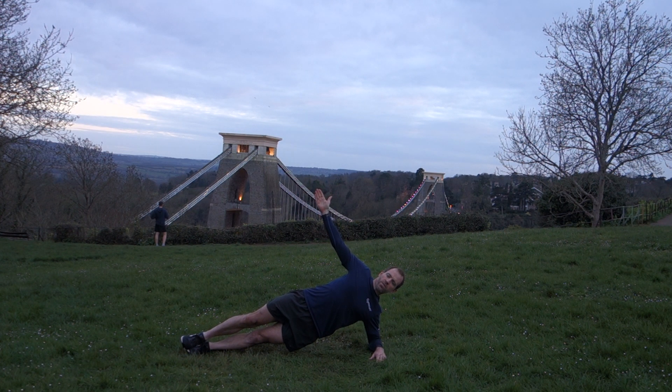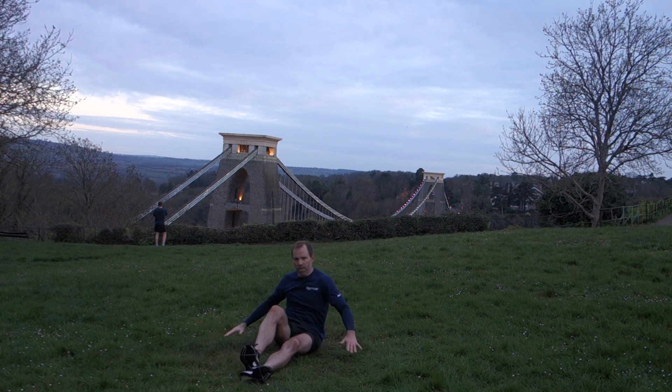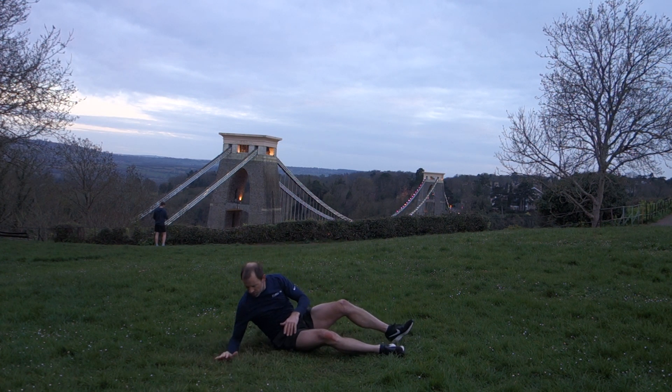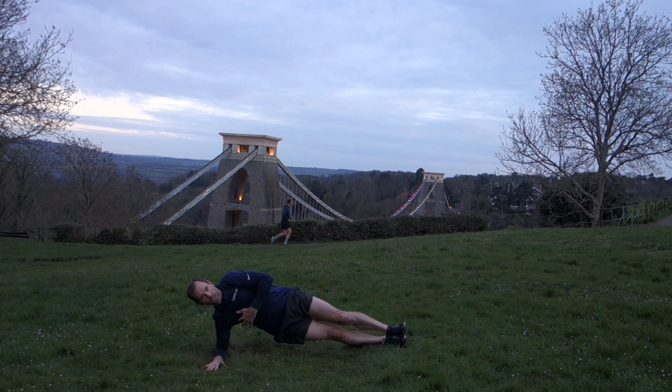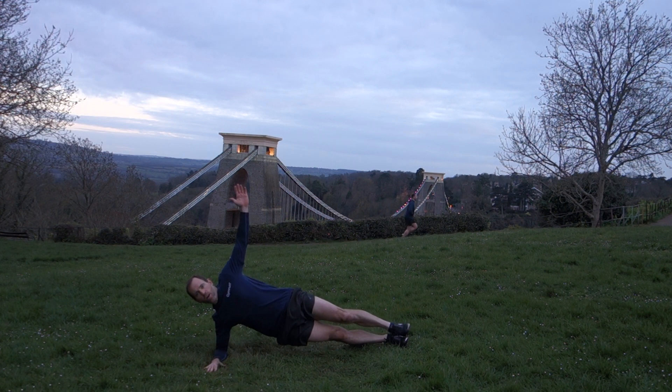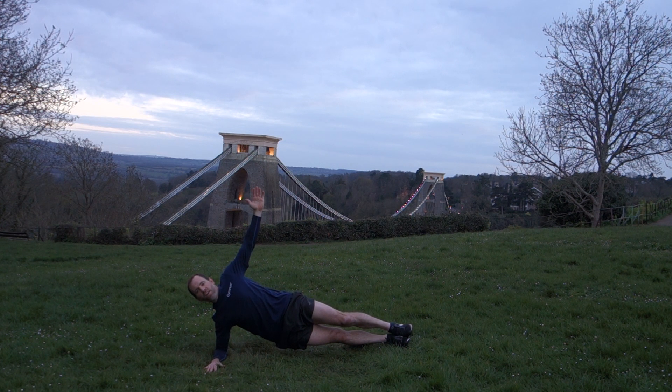Five or six more seconds on this side, then rotate round. Elbow under shoulder, palm flat. On a bit of a slope here which might make it a little bit harder. Up we go, take the arm out and hold. Pull the tummy muscles in, try not to wobble. Ten more seconds — keep holding.